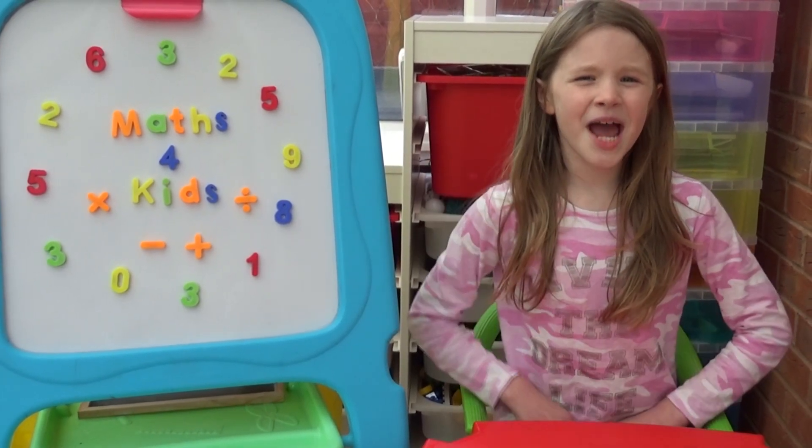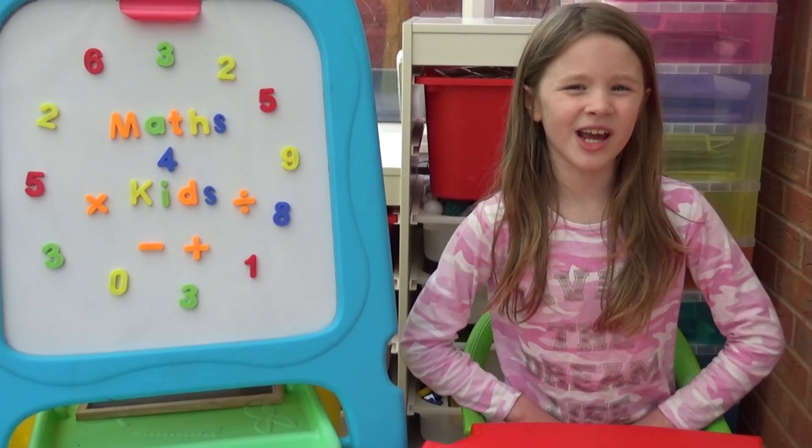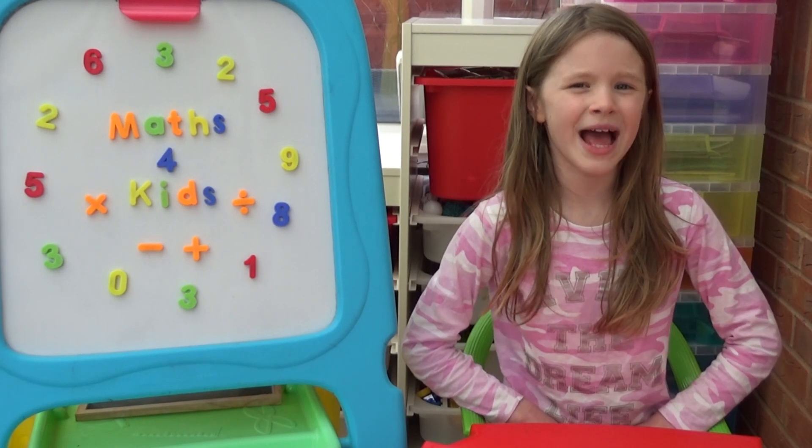Hi everyone, I'm Amber and today I'm going to show you how to play a game called Pairs of Ten.